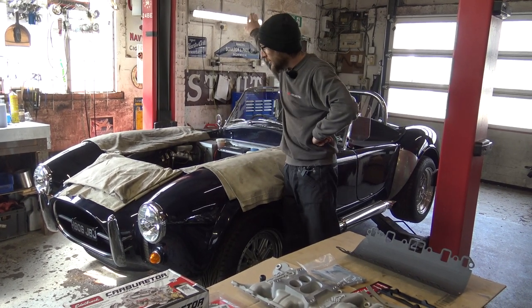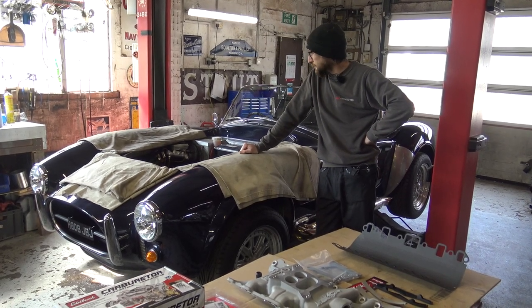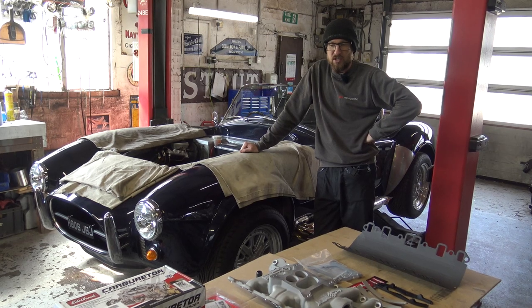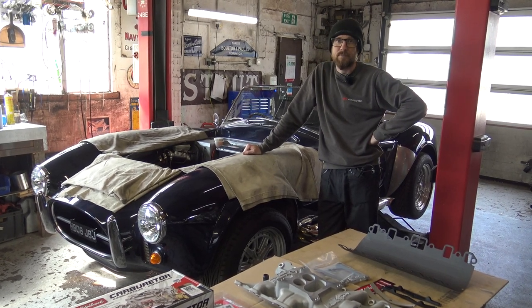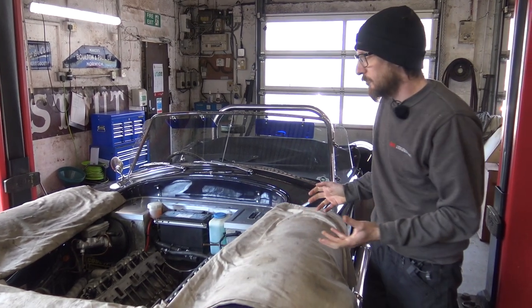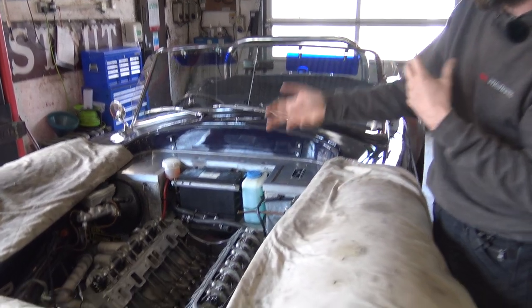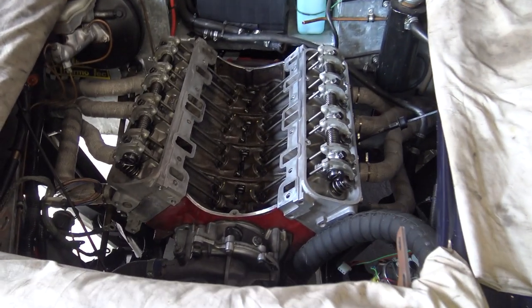We've removed the bonnet so you can actually film what we're up to. So let's have a look in the engine bay first and then crack on. The first part of your carburetor install is obviously to remove the intake manifold and the carburetor or injection system from your original engine.